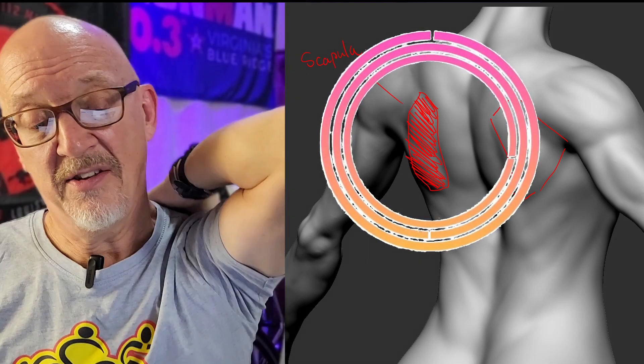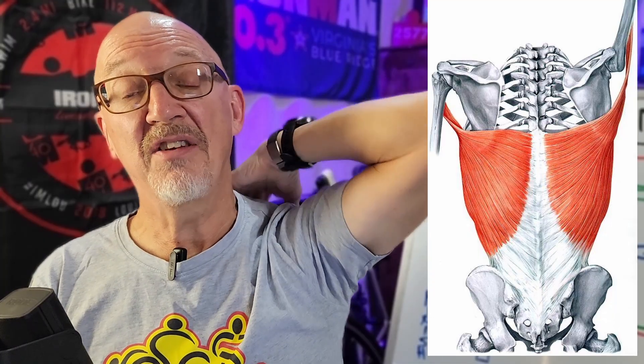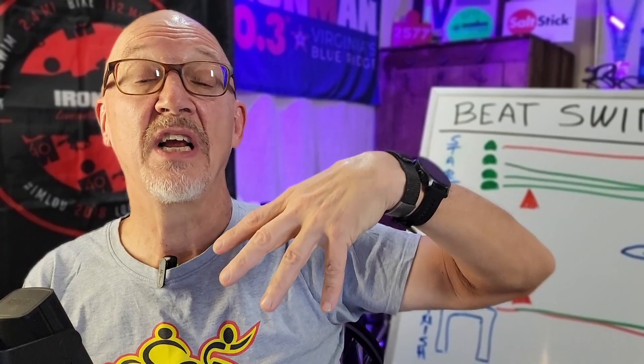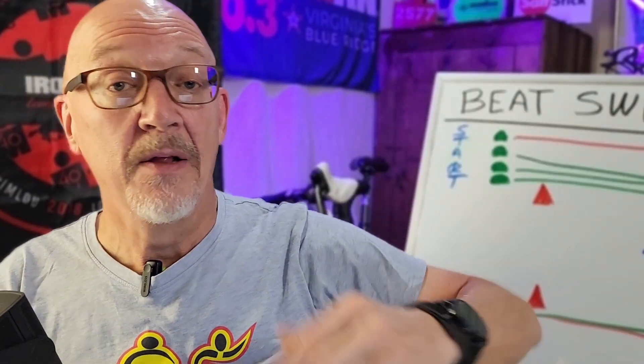I'm going to go over my swim technique. First, we want to make sure that we reach all the way forward and extend. You're going to push your arm up forward. You're going to feel your scapula pull forward on your back — this is the big bone right here on your shoulder. That's going to engage your lats and your pecs, which engages two large muscles to pull your arm back through the water.